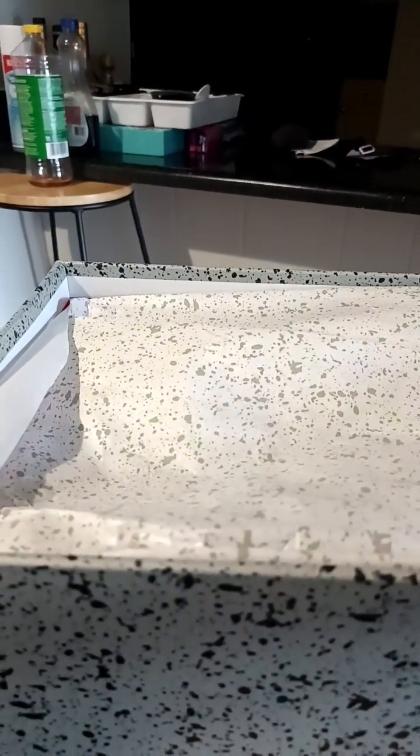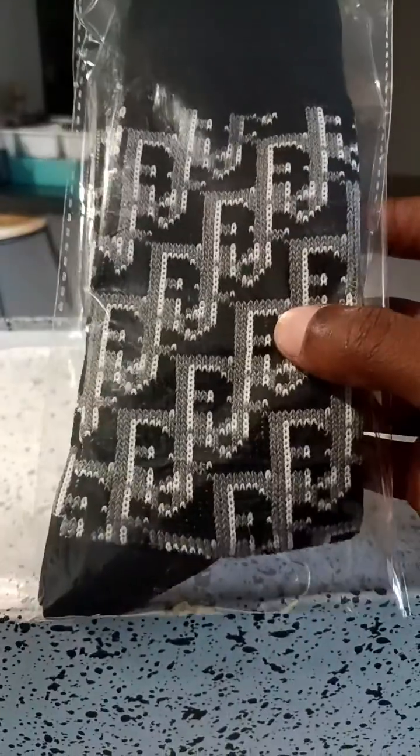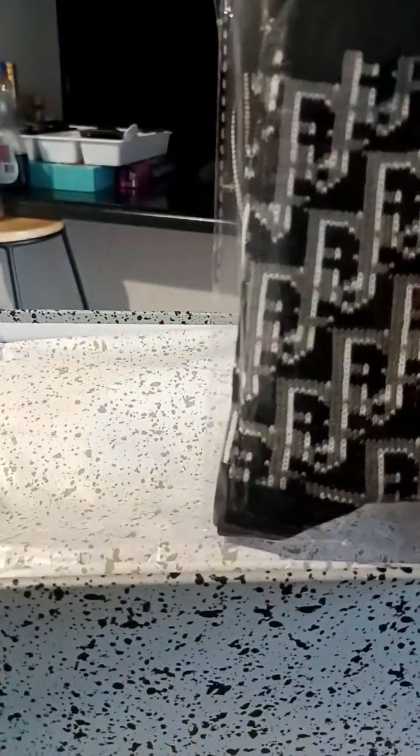We got some socks — I don't know what kind of brand. I don't know what that says, the F... probably some fake Fendis. I don't know. Put those right there.